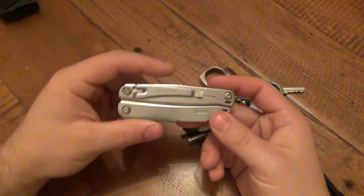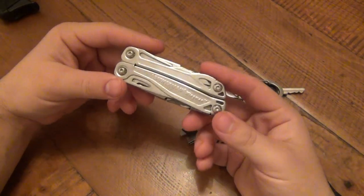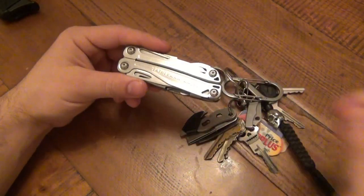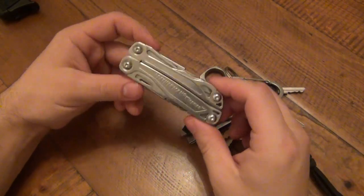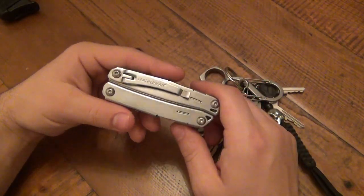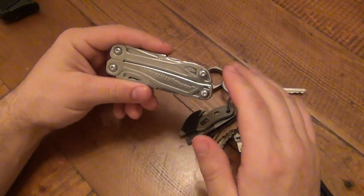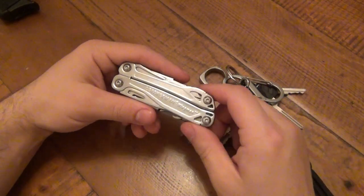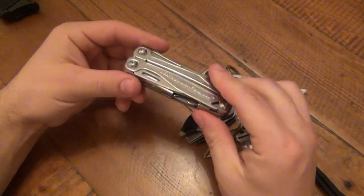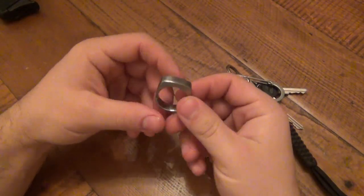I've been carrying my Leatherman Wingman, which has been residing mostly in the watch pocket or change pocket on my pants. When I don't have that pocket I switch to my PS4 Squirt, which goes in the main pocket. Carrying a full-size multi-tool in that fifth pocket — if you're a bigger person it will jab you in the gut. It's higher up on the waistline so when you sit down you have issues, but this has been working out perfectly for me.